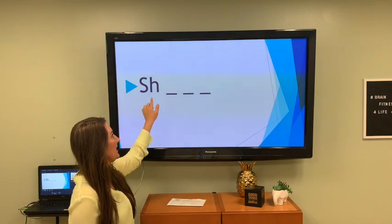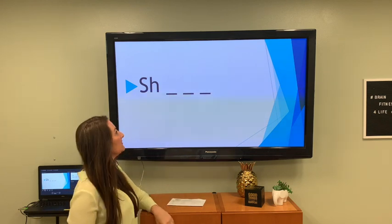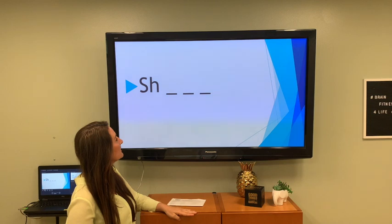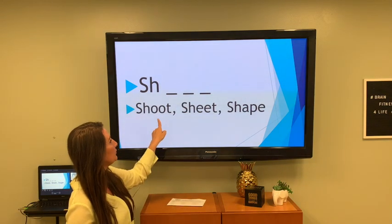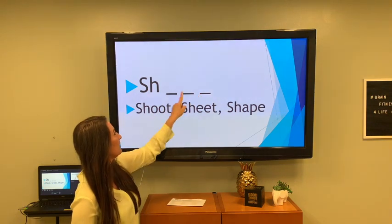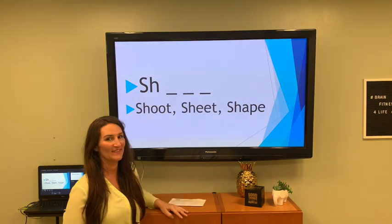Now we have SH and three blanks — we need three letters to complete the word. How about SHOOT, SHEET, and SHAPE? OOT could go there and we'd have SHOOT; same idea for SHEET and SHAPE. Word escalator — that's what this game is.